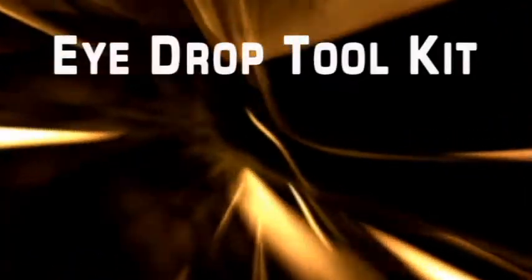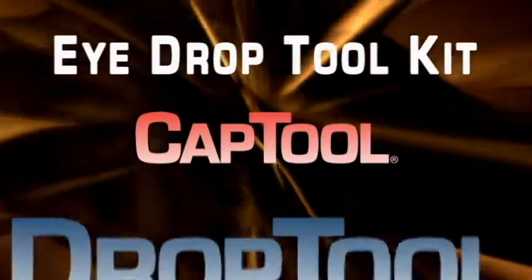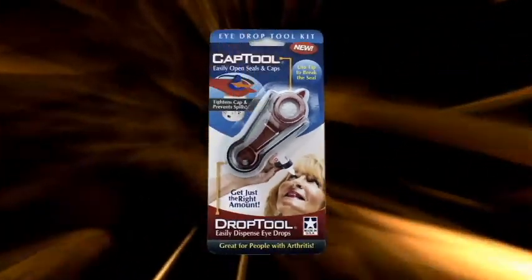Finally, the perfect solution — the iDrop Toolkit from CapTool. Introducing the iDrop Toolkit from the inventors of CapTool, your helping hand.